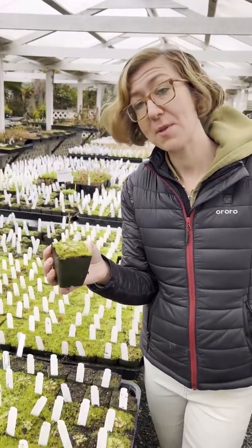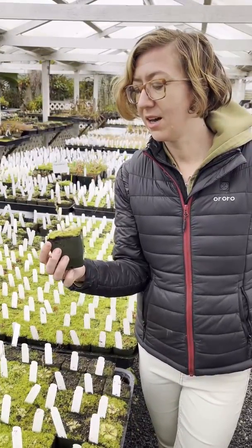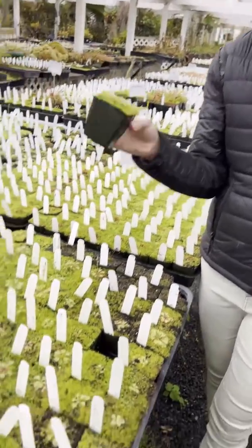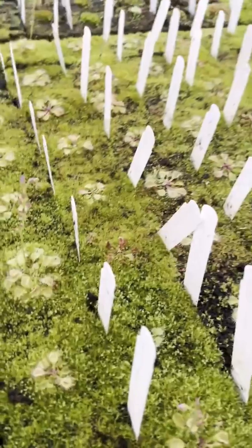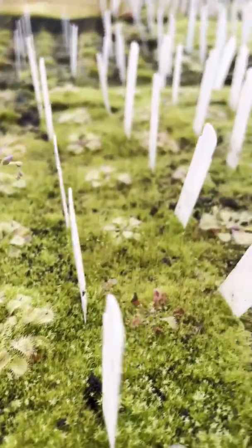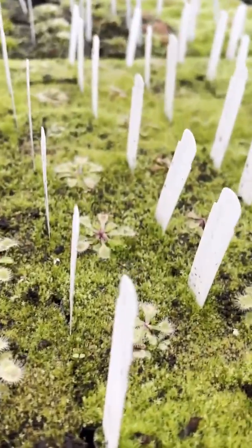It grows just like you would grow a cape sundew. You can grow this on your windowsill or in a terrarium. Just keep it in a sunny spot and have it sitting in distilled water or rainwater. It should grow really easily for you.